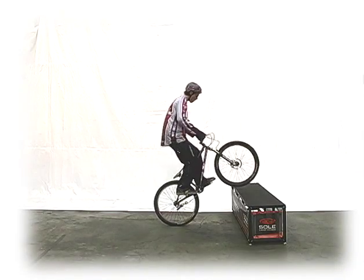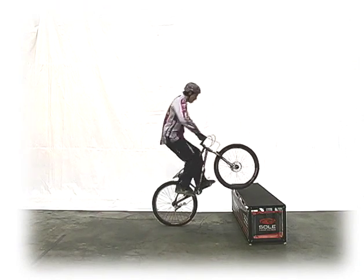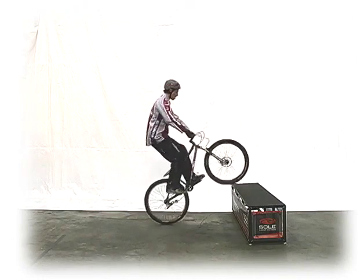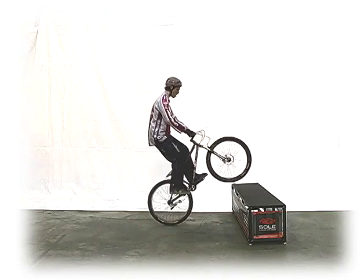The first, I believe, is the most effective, and it starts by you positioning the front wheel up on a ledge about two feet high and hopping. Move your hips and upper body backwards, drop your heels, and hang back off the handlebars.